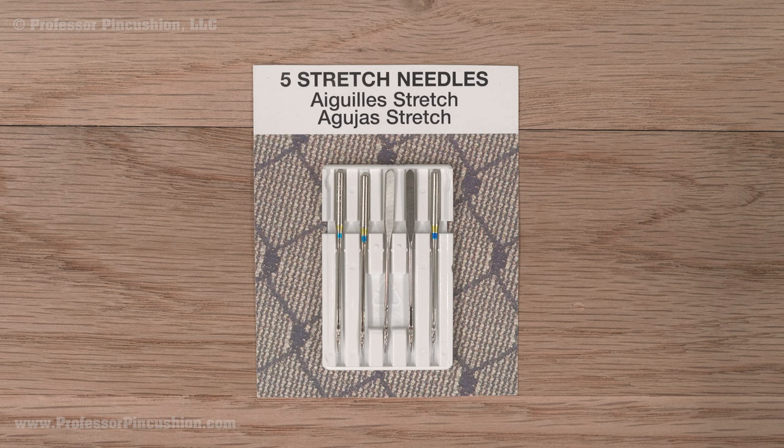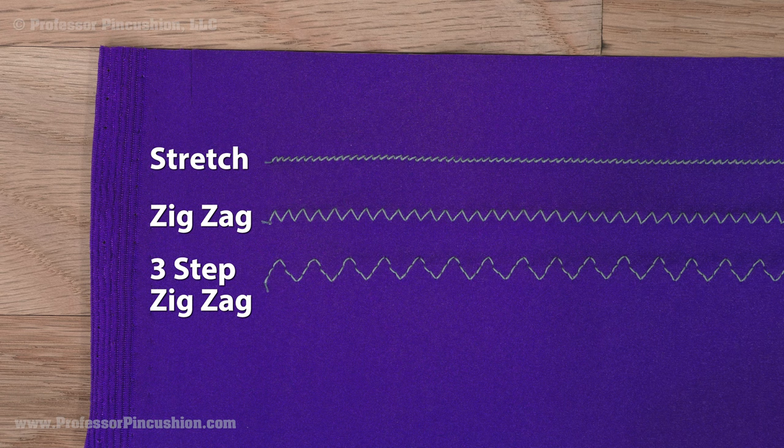It's essential you choose the correct stitch type. Use a stretch stitch, zigzag, or three-step zigzag to sew. This will allow the seam to stretch without breaking any thread.